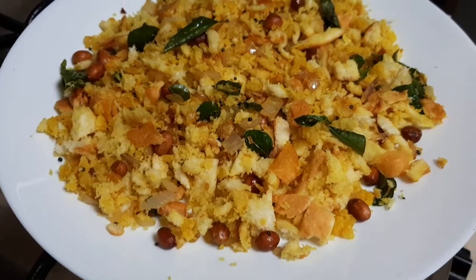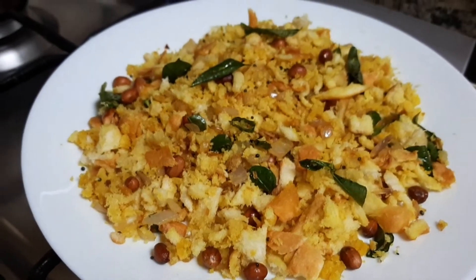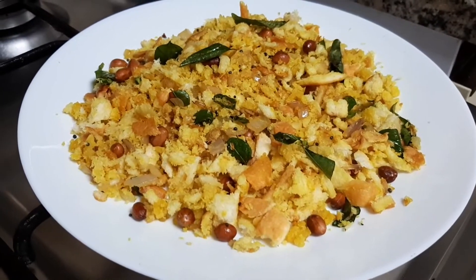Hello, welcome back to Shimras Cuisine. This recipe is a very healthy breakfast.